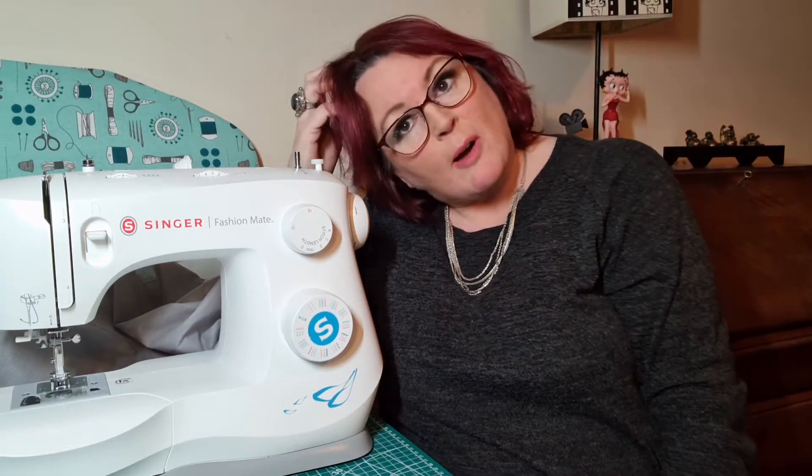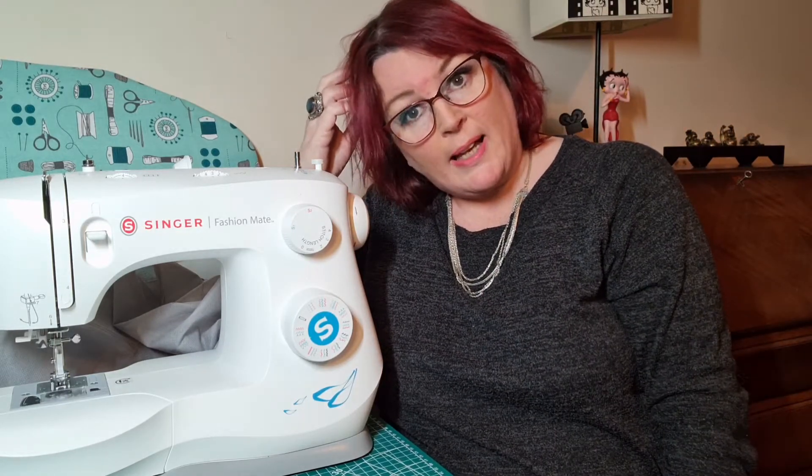I actually got this one from Argos - I'm in the UK. I think I paid £250. I got it in sort of mid-July last year during lockdown. The first things I actually did was a couple of face masks, because they were relatively easy. It was a YouTube tutorial that I saw - I will link it below because it's quite an easy one to follow.